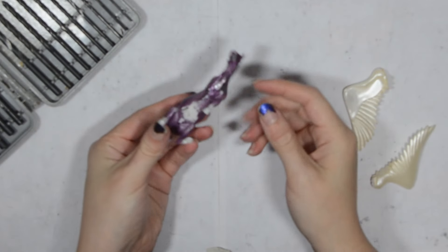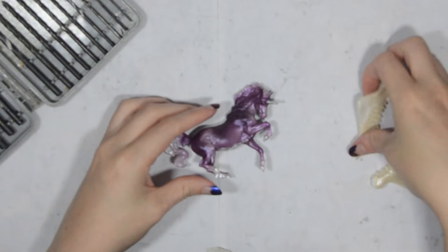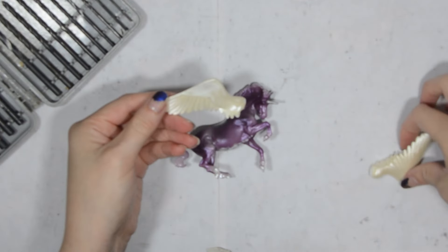So the first thing to do was to prep the model. I sanded down the logo and any seams off-camera. I used 250 and 400 grit sandpaper.